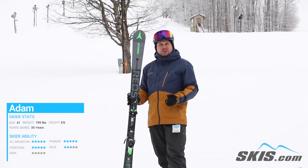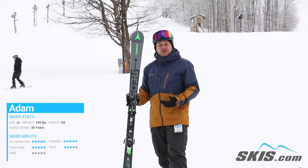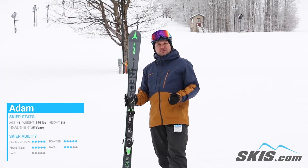Very edgy, very quick — short, medium, long radius turns. This thing really held up well. There's a lot of power behind it, a lot of power in this tail.